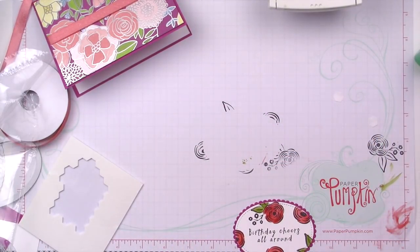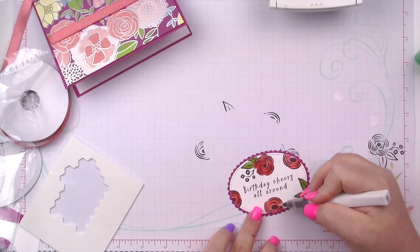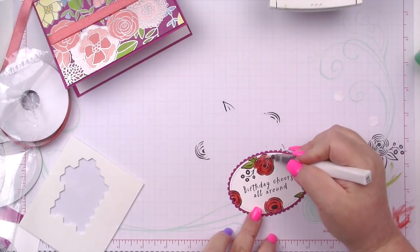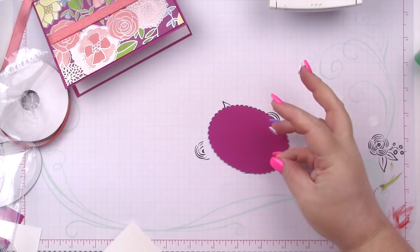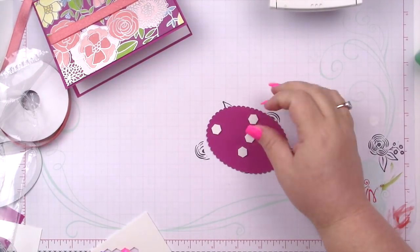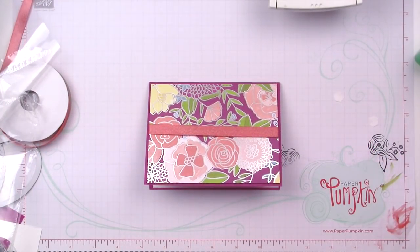I want to add just a bit more shimmer, so I'm going to bring in another Wink of Stella pen that isn't quite as dry. This is going to get adhered with dimensionals. You don't have to use as many as I do — I just like to make sure it's not going to go anywhere. You could stamp an inside sentiment if you wanted to, but I'm going to leave this one blank.